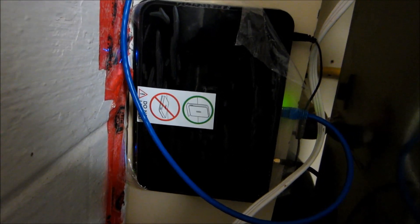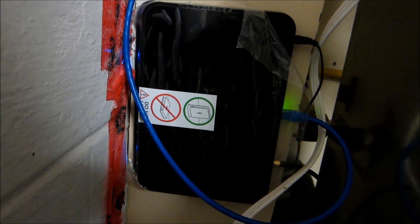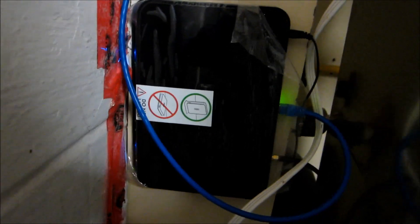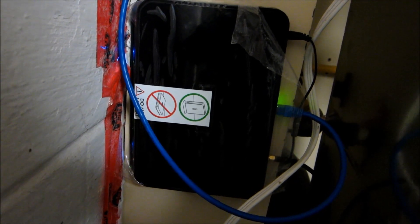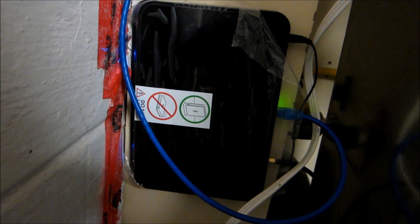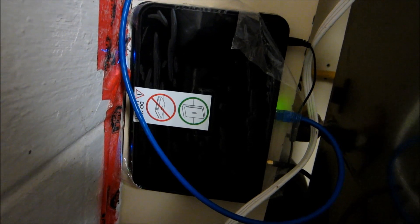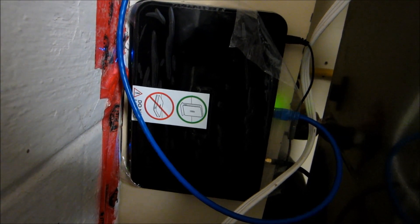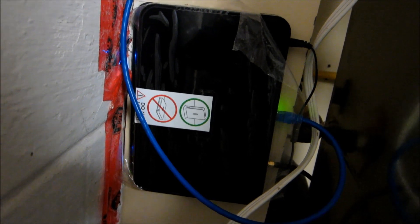That antenna will work with any Bell, Rogers, or TELUS hub. Sometimes you need to get a different adapter so that it will adapt to the different types of hubs, but the antenna gives you a much better signal. It's a high-gain antenna and it's also more directional, so you can point it towards the tower to get optimal signal strength, which in turn will give you more improved, stable speeds.